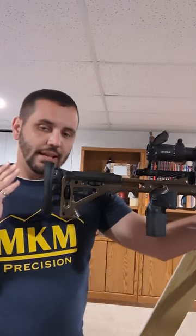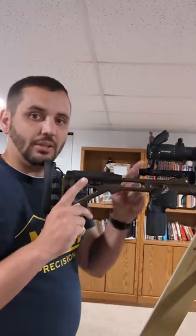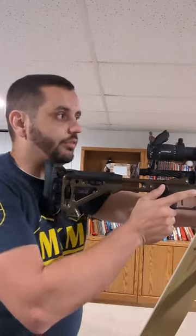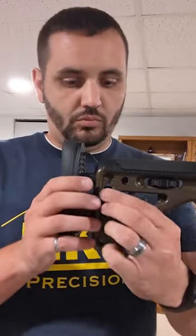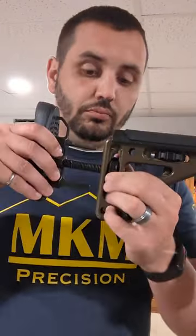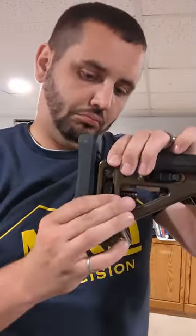One of the ways to help combat that is to actually shorten your length of pull. You might also have to move your scope backwards. Sometimes that's still not enough — you might have to shorten this up even more. It's not much of a change, but it's enough to get me back into the eye box of my scope.